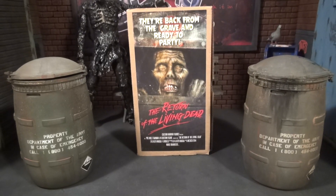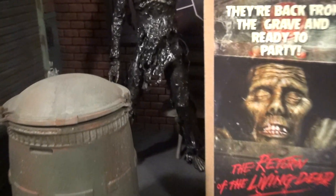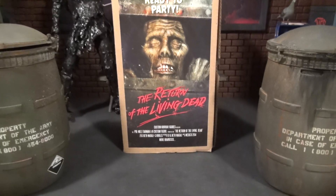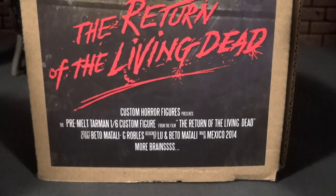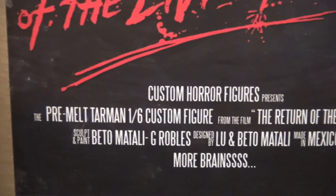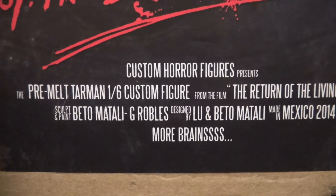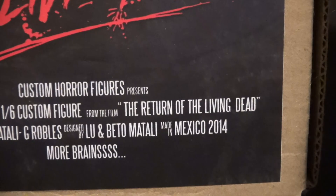First off, we're going to give some love to these barrels, because without these barrels, this guy right here probably wouldn't even be happening as soon as he did. These were released by Beto Metalli around 2014. Here's the box — Return of the Living Dead, Custom Horror Figures presents. This is the pre-melt Tar Man, 1:6 custom figure from the film. Sculpt and paint by Beto Metalli and G. Robles, designed by Luan Beto Metalli. Made in Mexico, 2014.